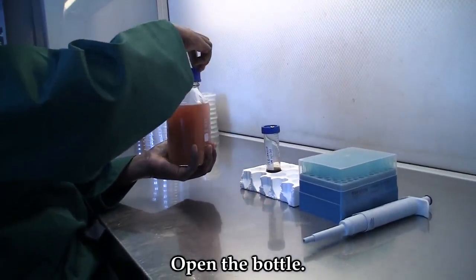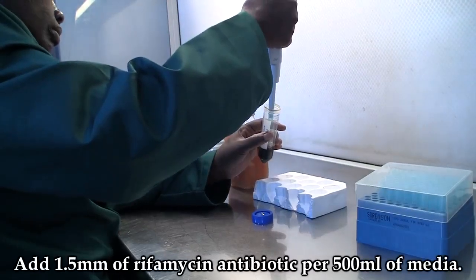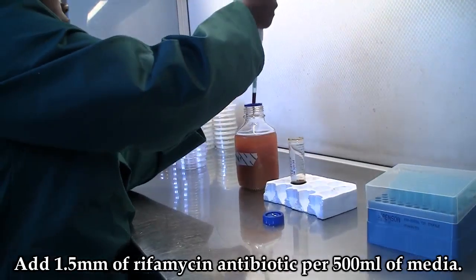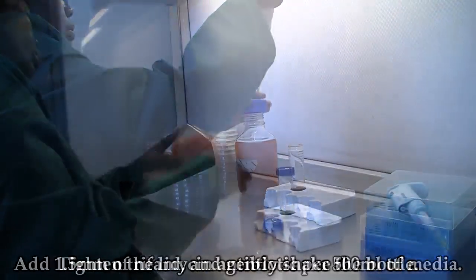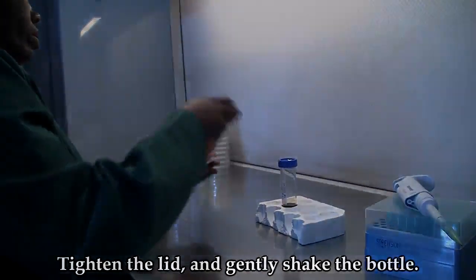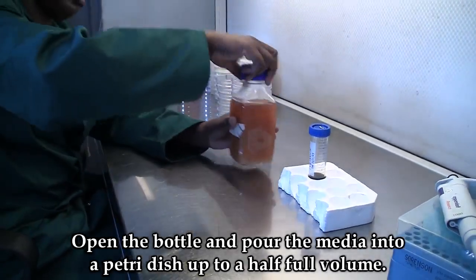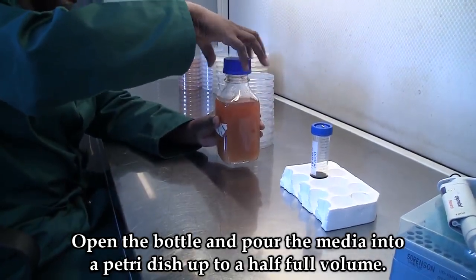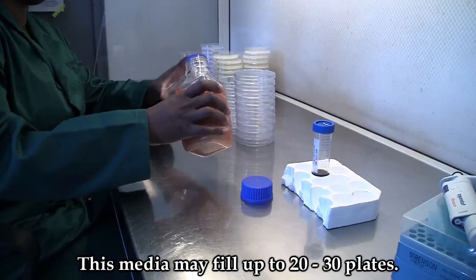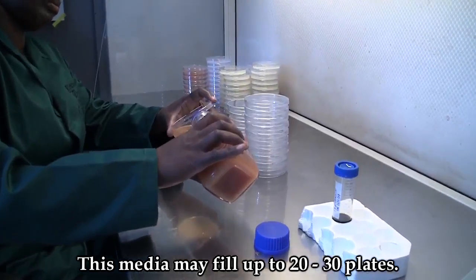Open the bottle and add 1.5 ml rifamycin antibiotic to 500 ml of media. Tighten the bottle and give it a small shake. Open the bottle and pour the media into the Petri dish up to a half full volume. This media may fill 20 to 30 plates.